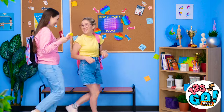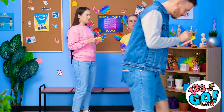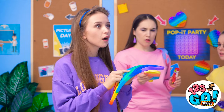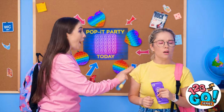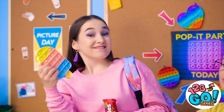It was for sure the funniest episode! Wonder where he's going. Oh my gosh! Yes! What's going on? Look! A pop-it party! Let's go! Whoa!